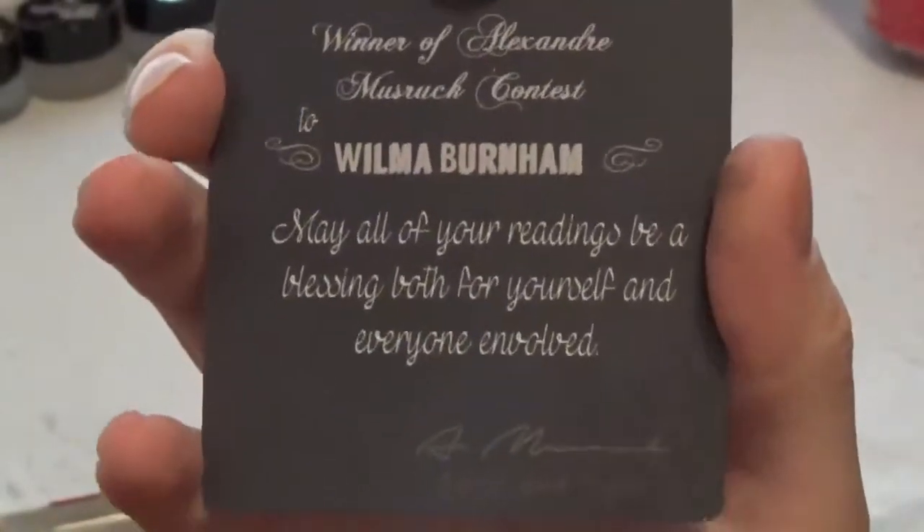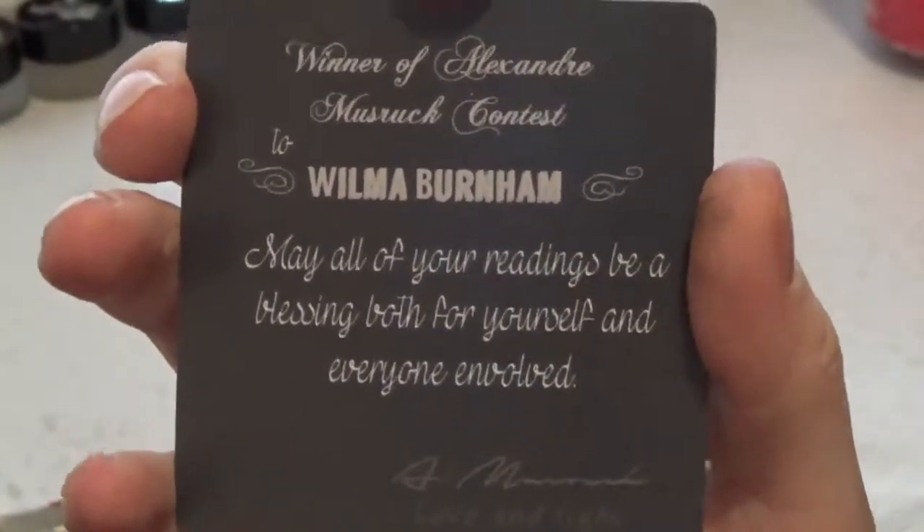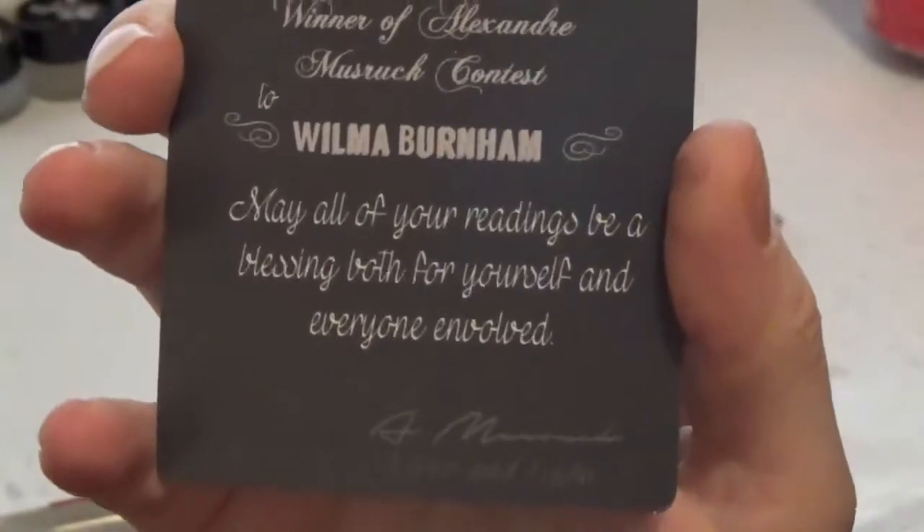A beautiful, beautiful customized card for me. Thank you. This is really going to become a quick favorite of mine. We're already best friends because I can play with it in my hands, which means lots of energy goes into it.